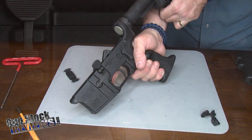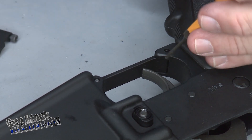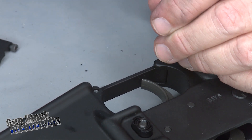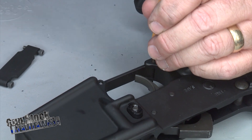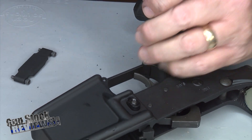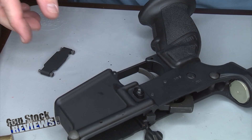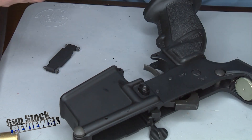Okay, now we're going to install the trigger guard. Take the old trigger guard out to install the new one. Use a punch and a small hammer to push out the roll pin. All simple — trigger guard is out.